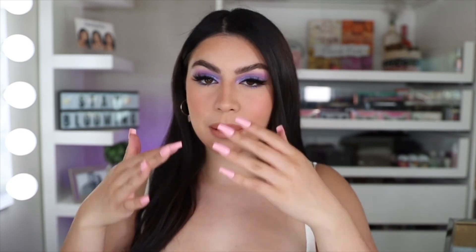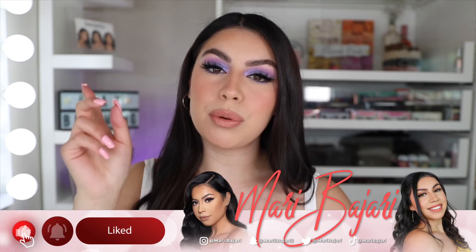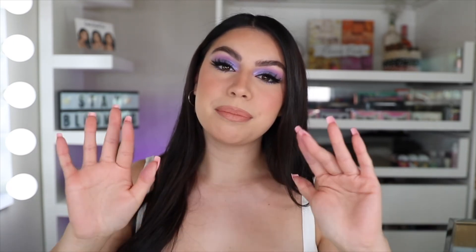So this is the completed spring lilac purple makeup look. I'm obsessed with how it came out — it definitely screams spring periwinkle vibes. I love all the pastels. That is all for today's video, hope you guys enjoyed it. Don't forget to give a thumbs up, comment down below what you'd like to see in the future, please subscribe, stay blooming, and I'll see you in my next video. Thanks for watching, bye!